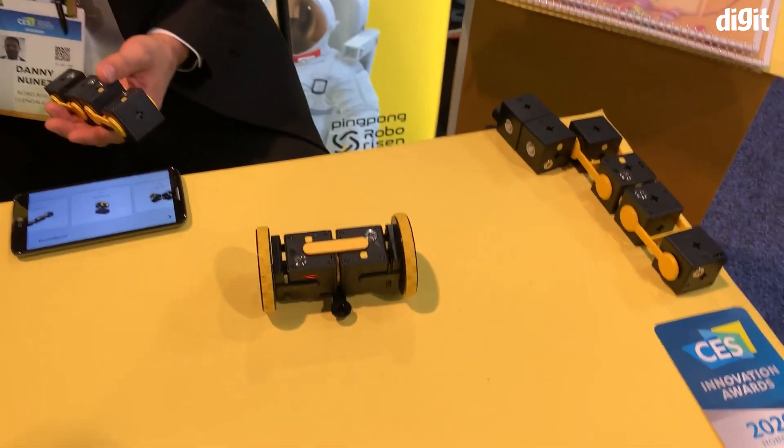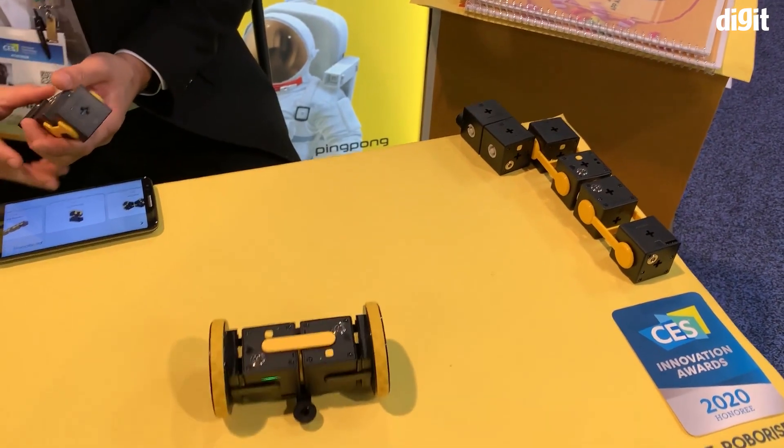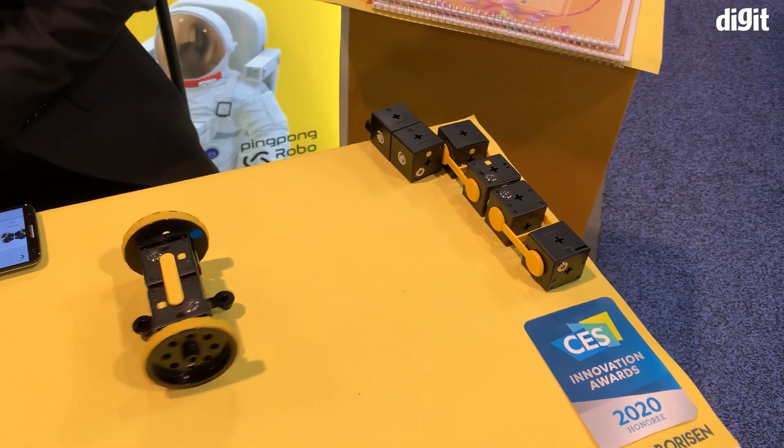Hey guys, welcome to Digit.in and we are at the Roborizon booth here at CES. If you're someone that's interested in robotics, then this is definitely a product for you to check out. Put simply, this is the Lego for robots.